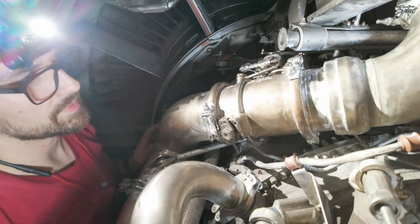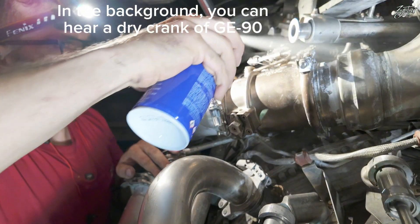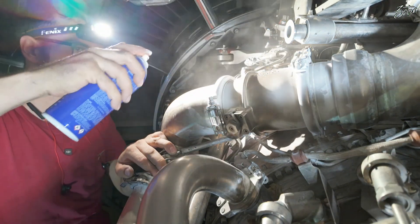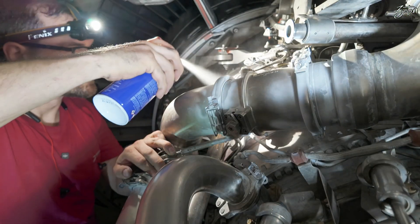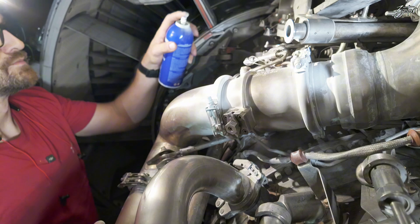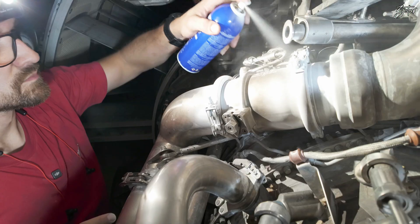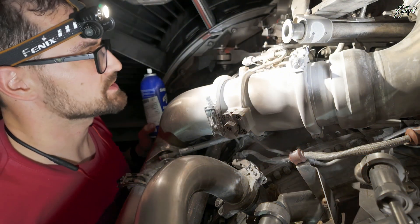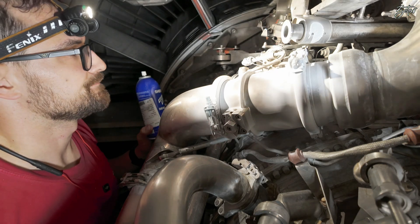It has been installed, so we can apply developer and then perform the run. We'll apply the developer on each connection. Now we'll wait until it gets dry and we can perform the engine run. We'll close the C-duct and perform the leak test.